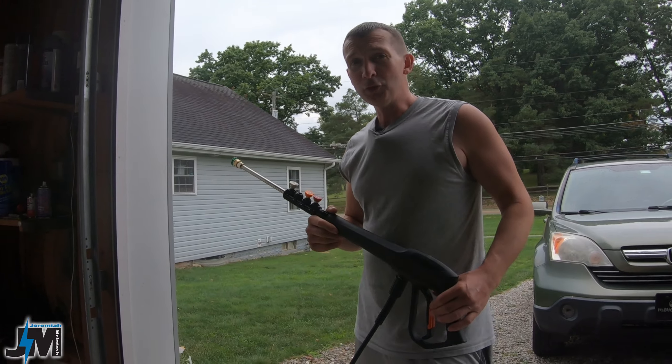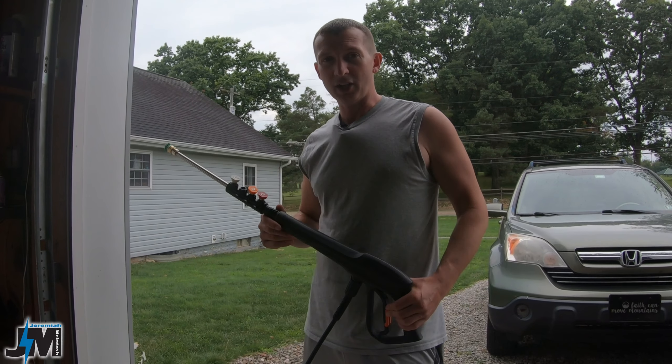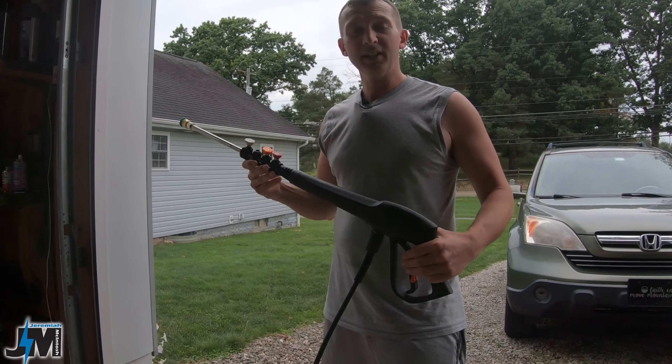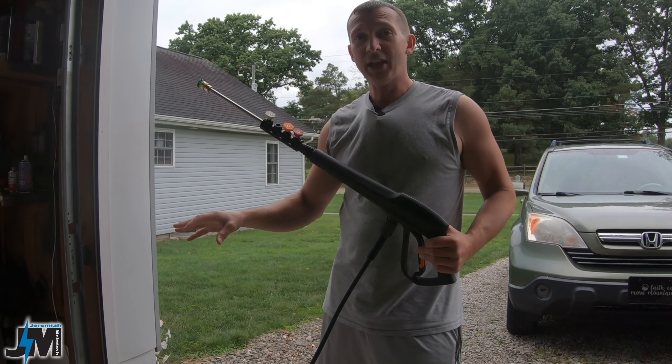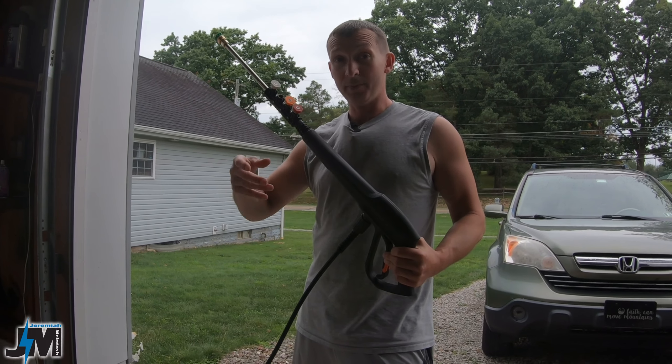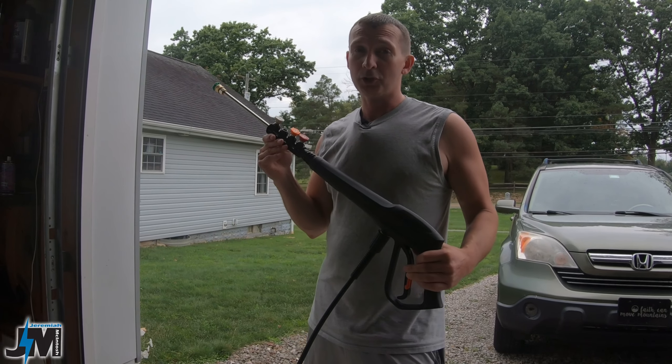This thing will take a few seconds to shut off once you release the trigger. It is automatic — you pull the trigger it kicks on, you release the trigger and it shuts off — but it will take a little bit of time because it has that 100-foot retractable reel and it has to pressurize that whole 100 feet before it shuts off.